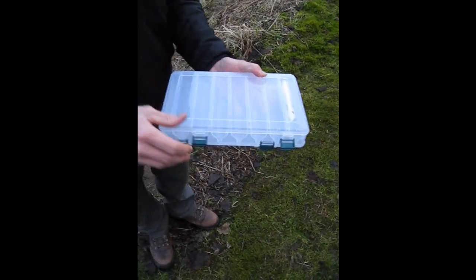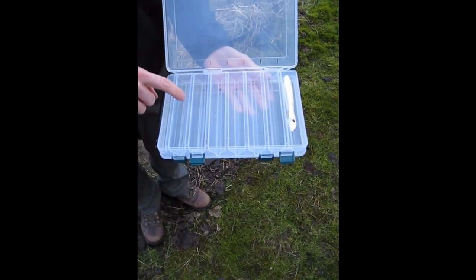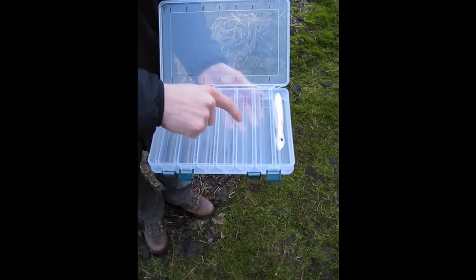Here on the other side is exactly the same. We've got another seven compartments: one, two, three, four, five, six, seven.